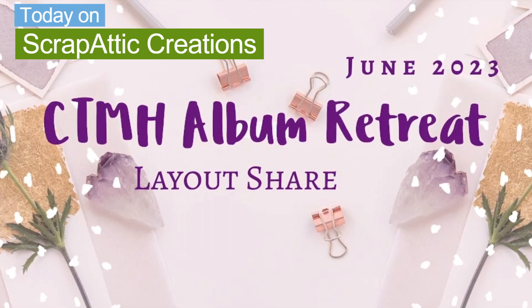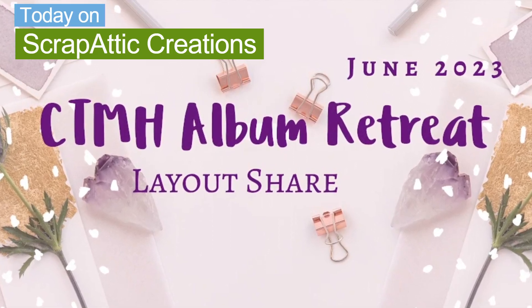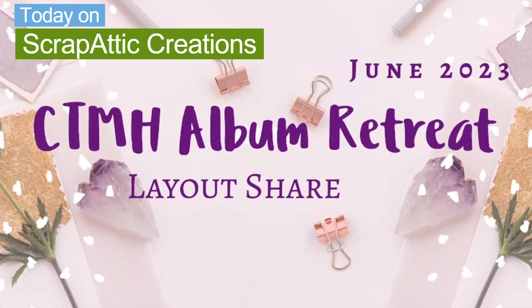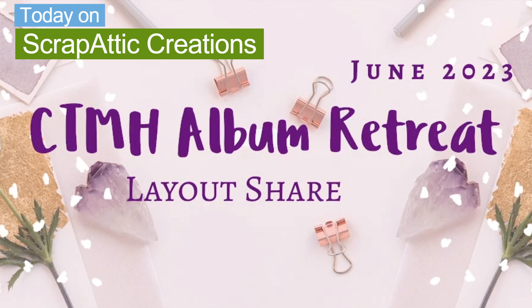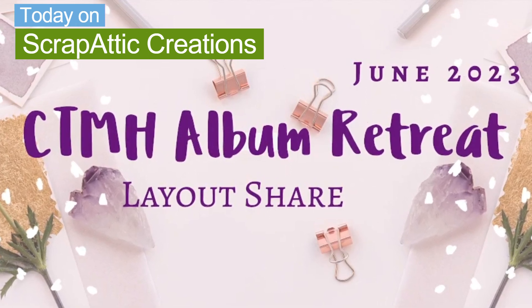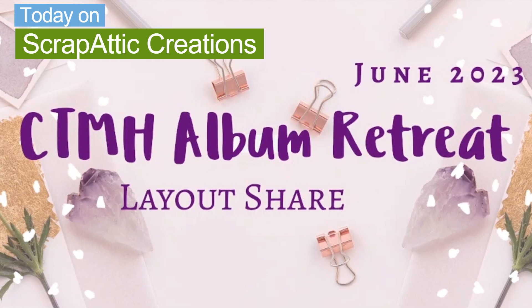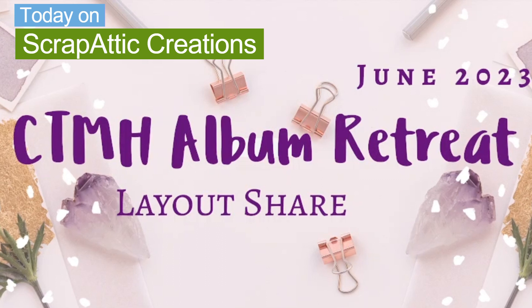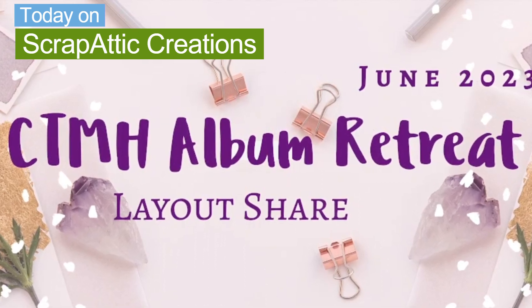Hi everyone and welcome back to Scrap Edit Creations. I'm Diane and today we are going to be doing the last of our album retreat share from Close to My Heart. This is the June 2023 album retreat. The layouts we're sharing today will be Core Memories and Suite Life. These are single page layouts and they are adorable. So let's get sharing.